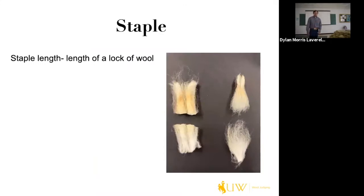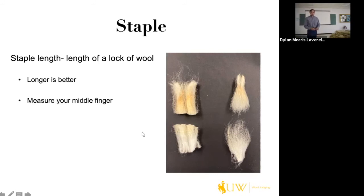Now we move to the second part of the grading rail: evaluating staple length. Staple length is the length of a lock of wool from base to tip. The base is where the sheep was shorn close to the skin, and the tip is where the lock was most exposed to the outside. Typically longer is better. One way to gauge whether something makes staple is to measure your middle finger — during the contest you can't bring a ruler, so knowing your finger length helps make staple calls.